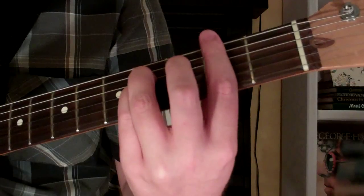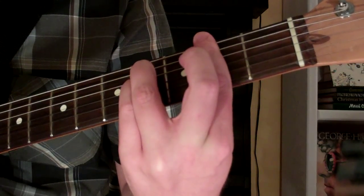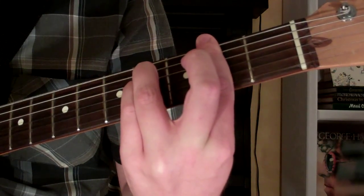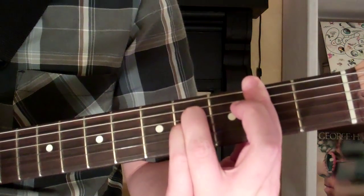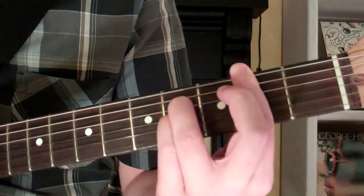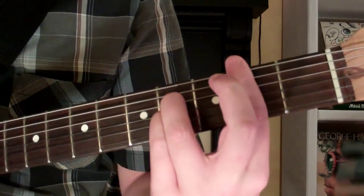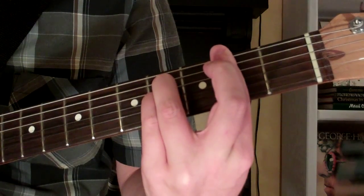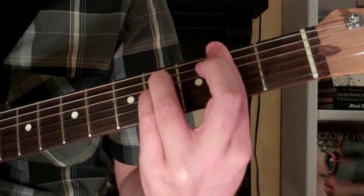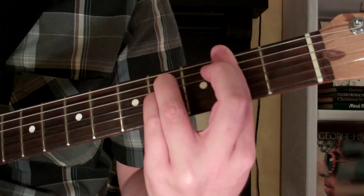So the F-sharp suspended fourth chord — it's going to look and sound just like this. And that's how you play it on the guitar.